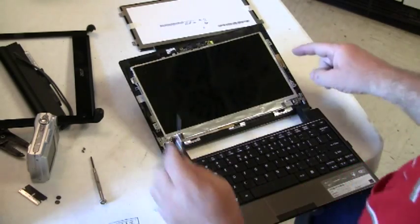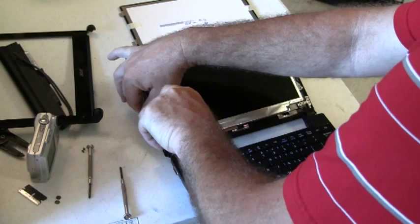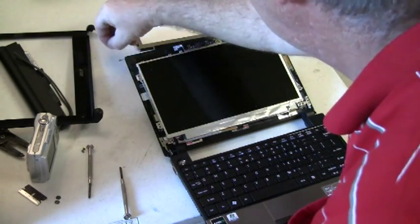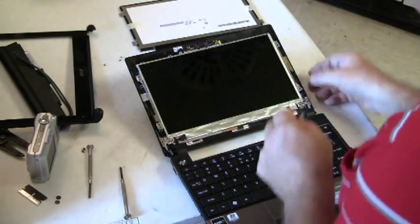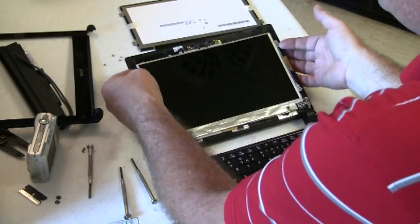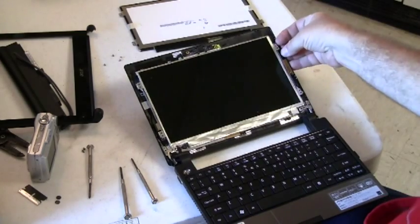The LCD panel has four screws fastening it to the back or lid — use the Phillips screwdriver. There are some plastic index pins which hold the panel in a certain position, so you need to lift it out of those pins after you remove the screws.